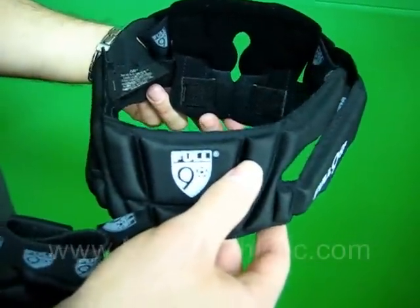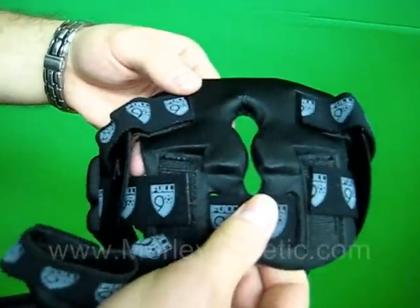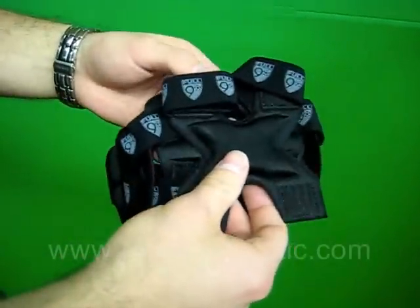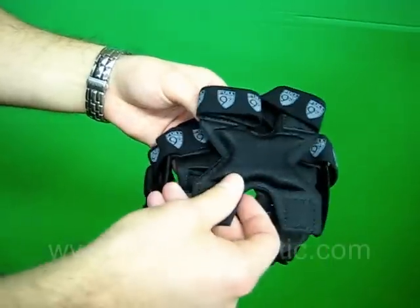The Premier has two interchangeable pads in the back. You can see the one on here has a little bit more protection than this one. And each has a ponytail port so you can wear your hair any way you want.